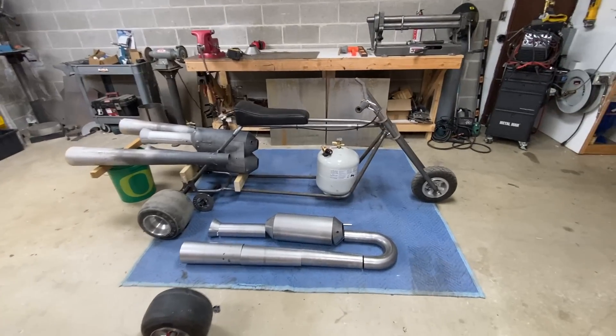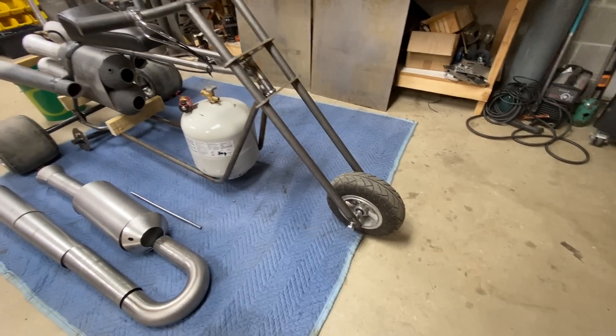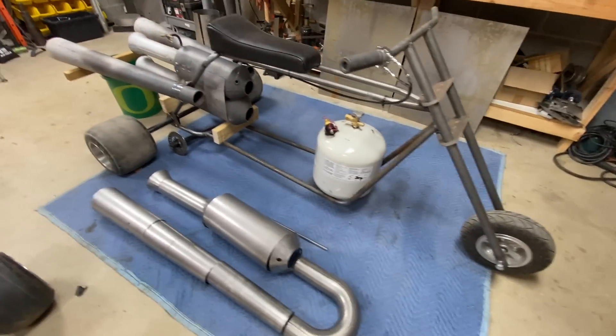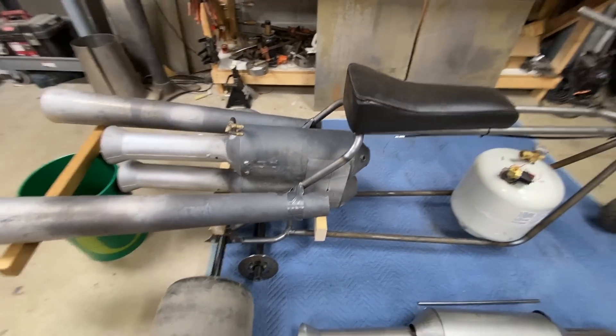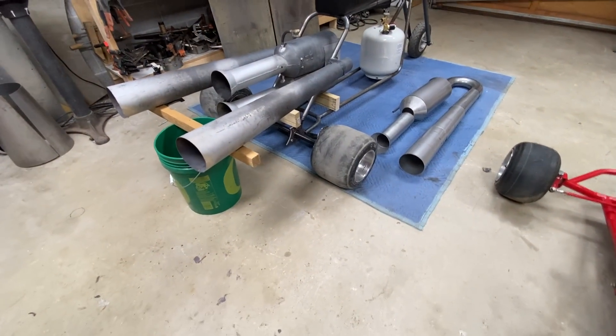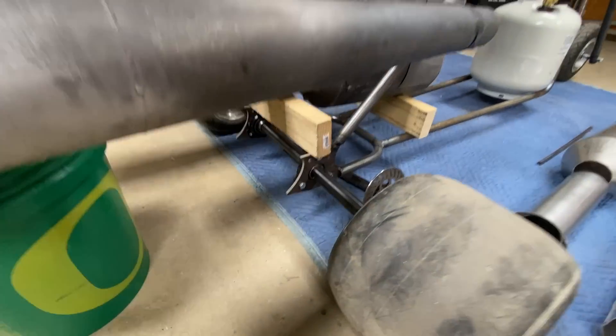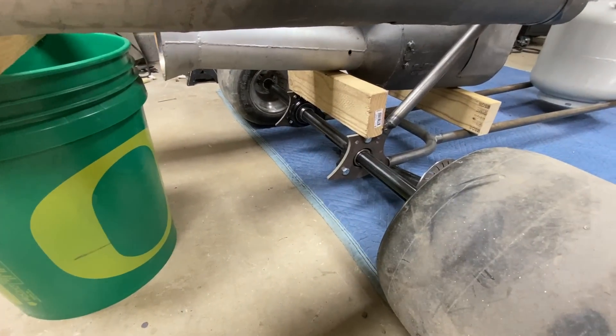There it is — a three-wheeler. Actually it's a mini bike three-wheeler and it's two in one. It's gonna be a mini bike with two wheels and a trike with three. All I have to do is slide that axle out and put one of these tires in the middle and I've got a mini bike.